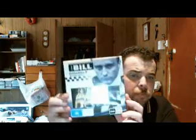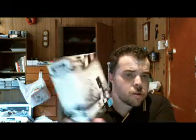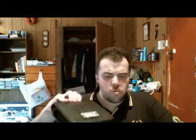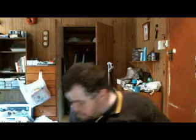Now we come to Magna. The Bill Collection 3 — on the side here are the episodes listed. It comes with a wallet. This is a 12-disc set. This disc set does not have any ad caps and is completely unedited.